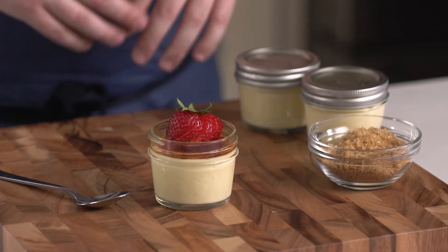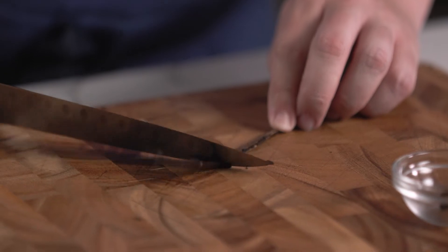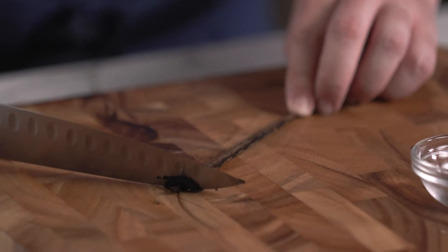There's nothing quite as decadent or delicious as a classic French creme brulee. Generally this recipe can be pretty technical and it has a lot of room for error. But with sous vide cooking, we're going to knock it out of the park every single time.